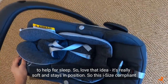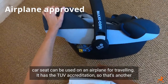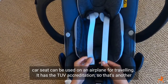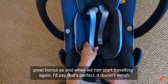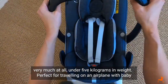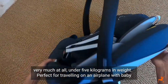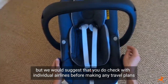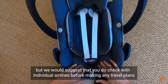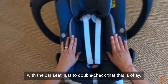This i-size compliant car seat can be used on an aeroplane for travelling. It has the TUV accreditation. That's another great bonus as and when we can start travelling again. It doesn't weigh very much at all — under five kilograms — perfect for travelling on an aeroplane with baby. We would suggest you do check with individual airlines before making any travel plans with the car seat, just to double check that this is okay.